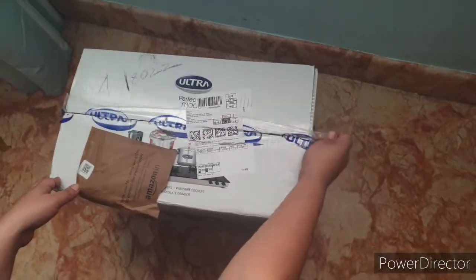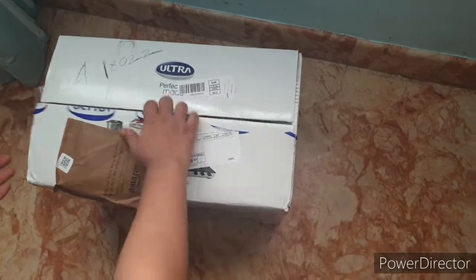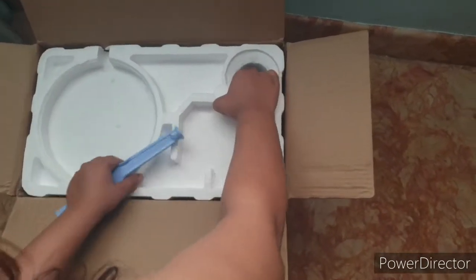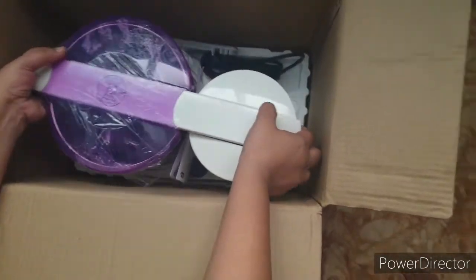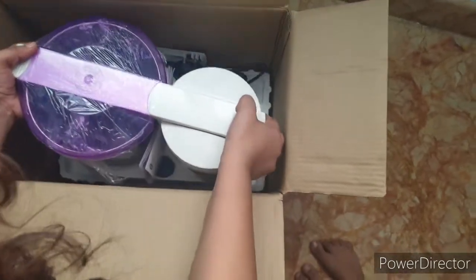This is the box that I have received and it's completely sealed. Once you open the seal, you can see that the packaging is done quite well — it's quite securely packed. I'm going to open this, and what you can see is the small grinder. I'm going to be removing it.